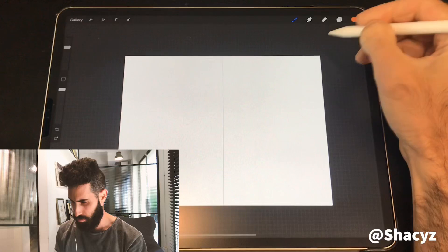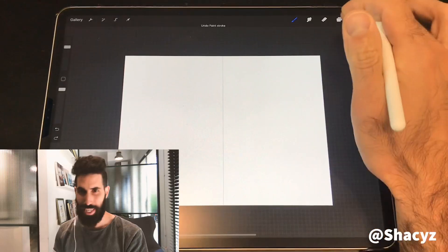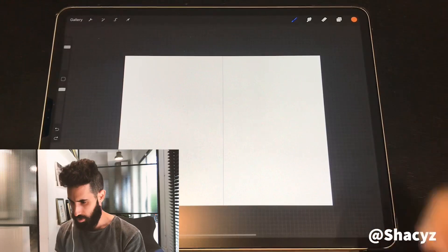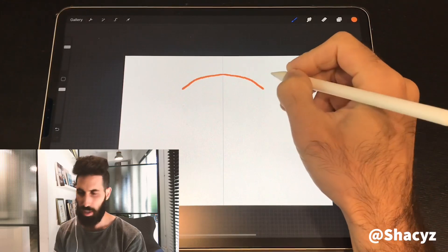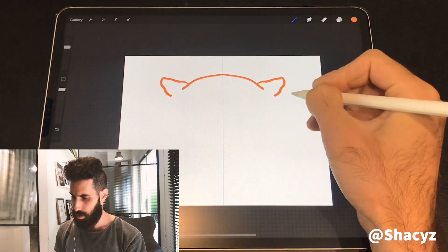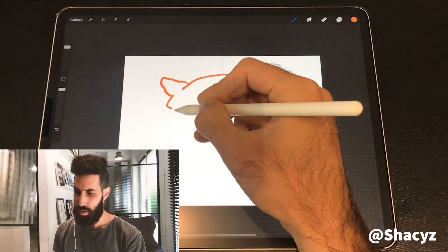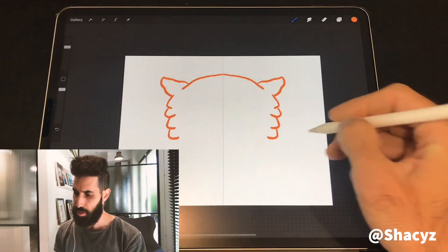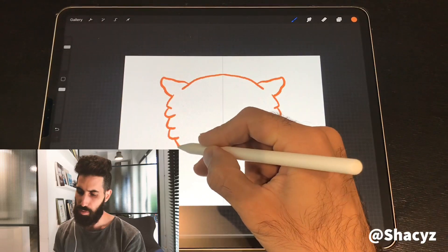My tutorial is about tigers but you can do anything — cat, human, anything can work. So let's start, taking the orange color, starting with the hand. It's gonna be only a hand of the tiger. As you see, it got doubled. You can do iPhone, whatever — lots of stuff with this effect. I really love it and recommend it. I'm using one layer for every color.